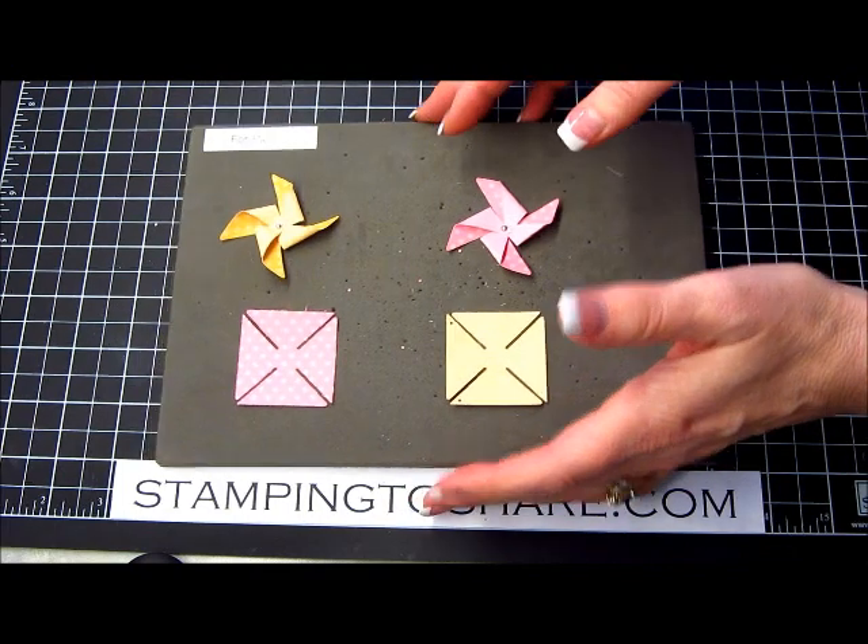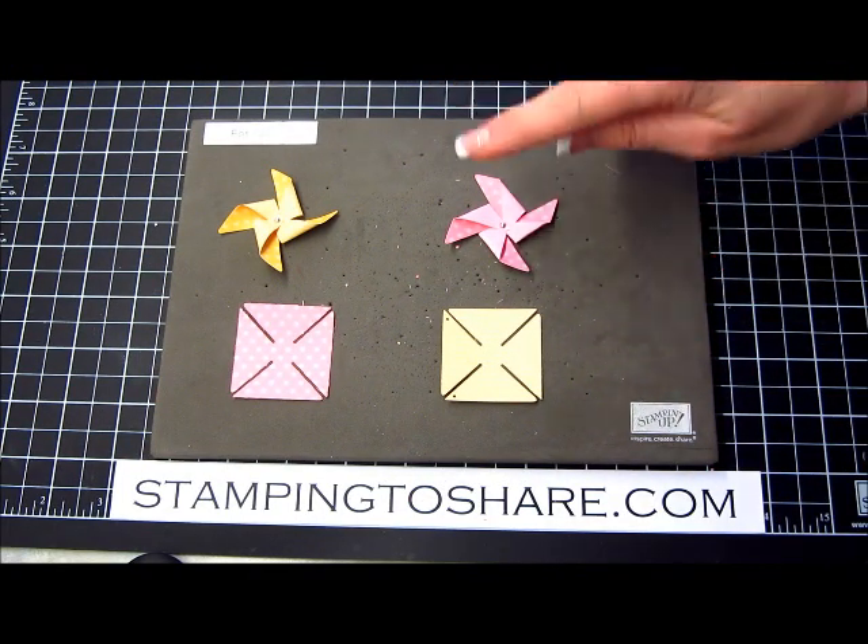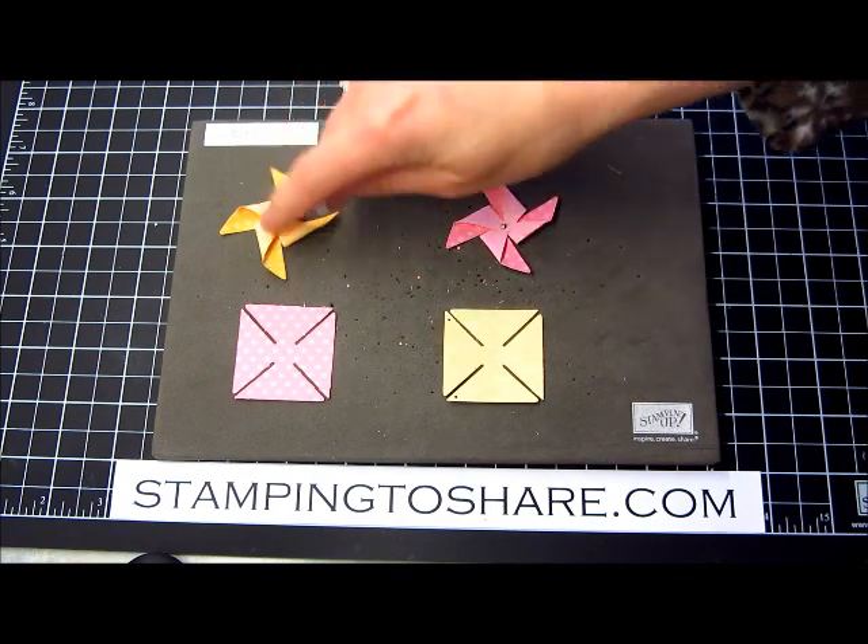But on to the sizzlets. I have a couple of pieces cut out and I'm going to share with you two different techniques. We're going to learn how to make flat pinwheels and fluffy pinwheels.